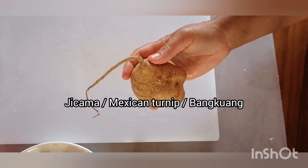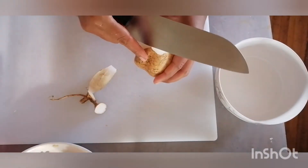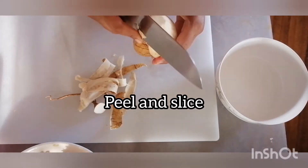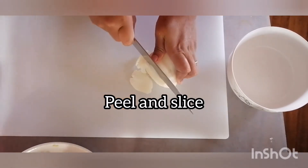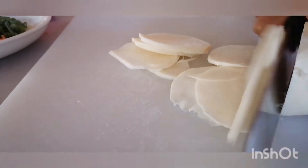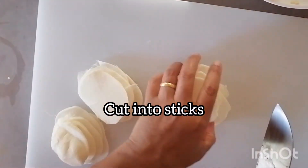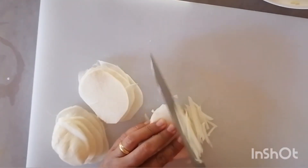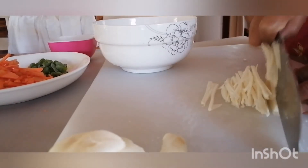This is the stir-fried veggies. For this one we're going to use jicama, also known as Mexican turnip or bangkwang in Malaysian language. We need to peel the bangkwang and slice it up into thin sticks. It's a vegetable that's very crunchy with a little sweet flavor — ideal for a stir-fry. It's actually originally from Mexico. I think the Spaniards carried it all the way to the Philippines and it became extremely popular in Southeast Asia — so much so my wife didn't even realize it was native to Mexico.